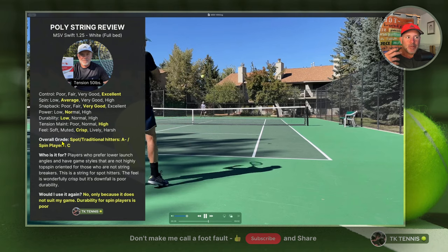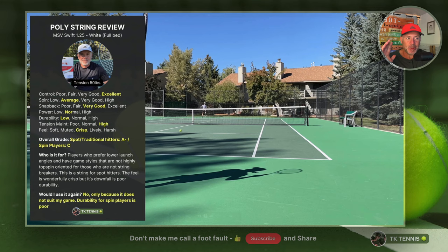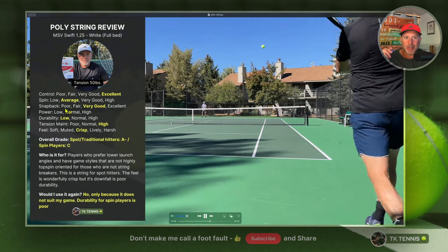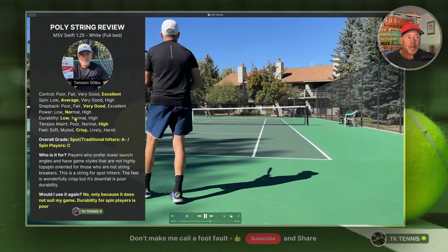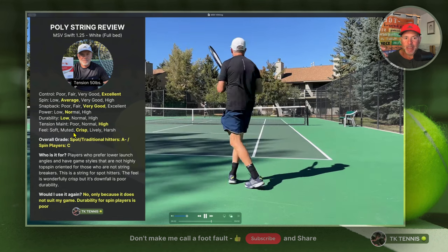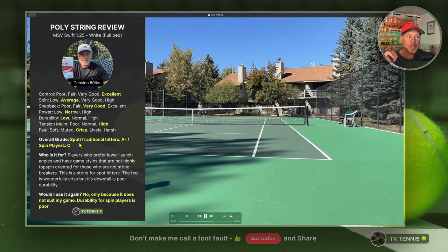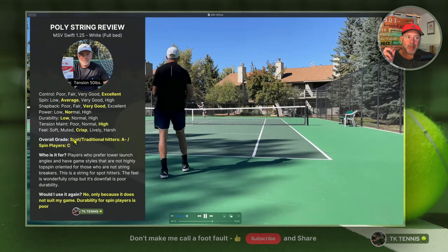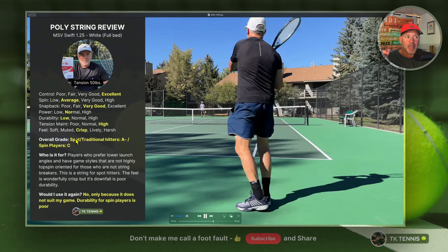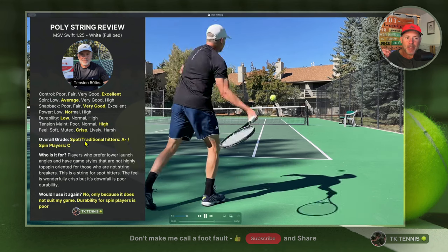Now the overall grade. I play with a fair amount of spin using a semi-Western to almost Western grip, hitting topspin on both forehand and backhand. This string is not for players like me who like to hit spin, since the spin potential is average and doesn't give me anything extra. This is an excellent string for spot hitters or traditional hitters — Eastern grip players who hit the ball lower over the net, move opponents around without a lot of spin, or hit with slice and a more deliberate swing. For those players, it's an A string.